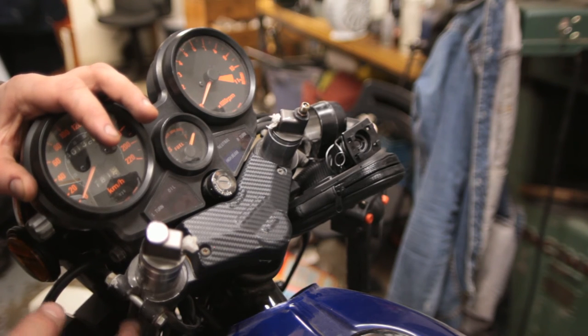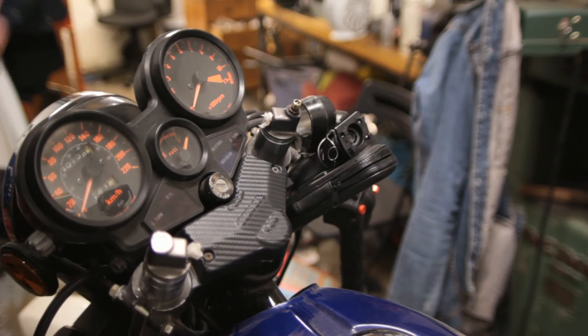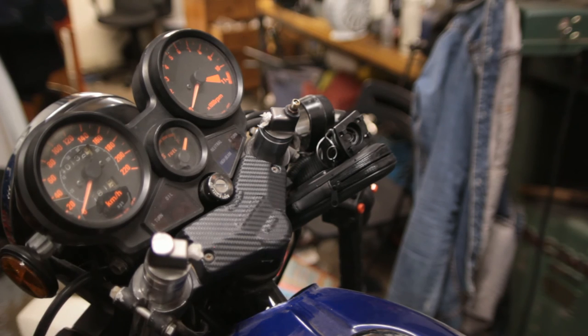I just wanted to at least loosen the fork top caps, because once I take the forks out these clamps won't be holding them in place and it would be a lot harder. While the forks are still clamped I might as well loosen those. I thought they'd be in there a lot tighter.